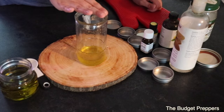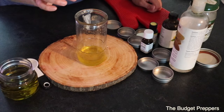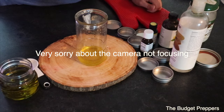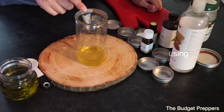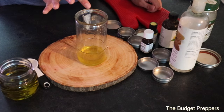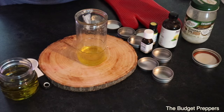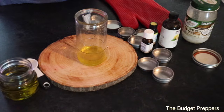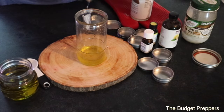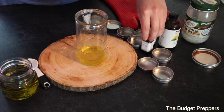I've got my coconut oil and my beeswax melted down. I used the double boiler method instead of the microwave, and I have about one ounce of the beeswax and then probably a teaspoon and a half of the coconut oil. Now I'm going to add in a couple drops of the sweet almond oil — you can usually find this in a local grocery store.